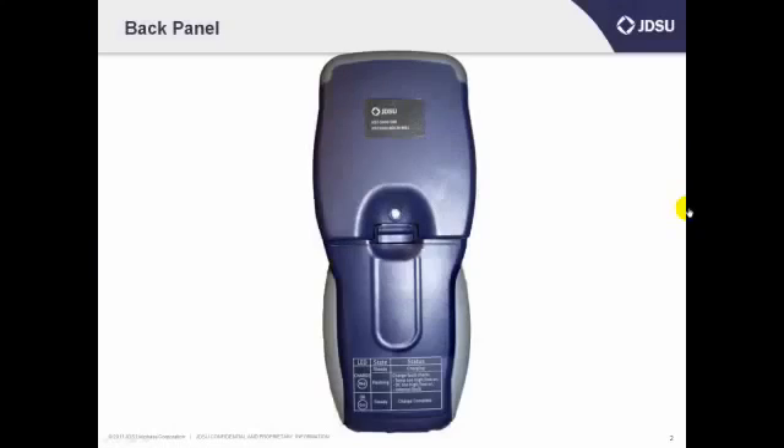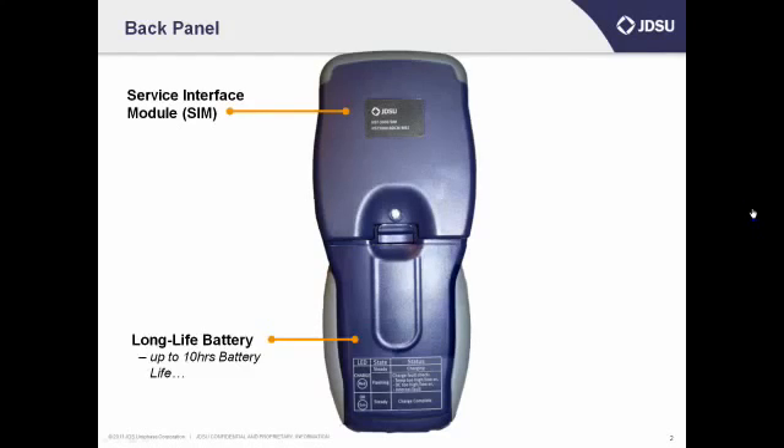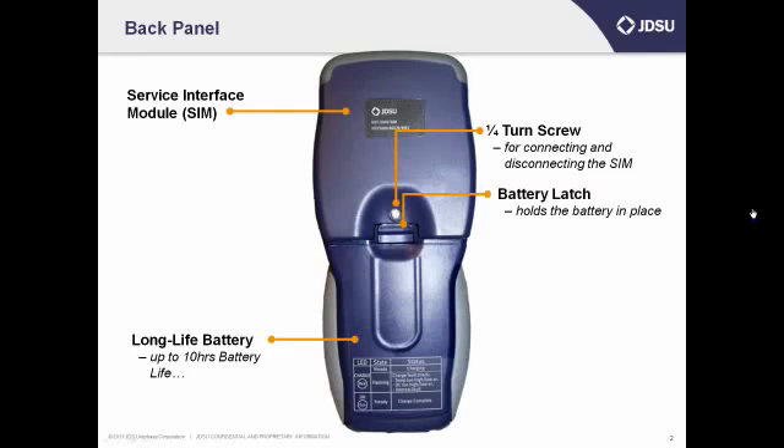Let's start with the back of the HST. If you turn your unit around and look at the back, you'll see two halves. The SIM is on the top and the battery is on the bottom. Use the quarter-turn screw if you need to change SIMs, and the battery latch to remove the battery.